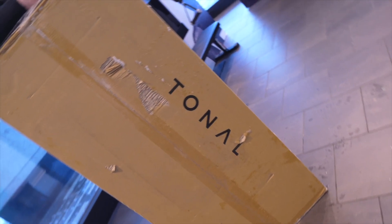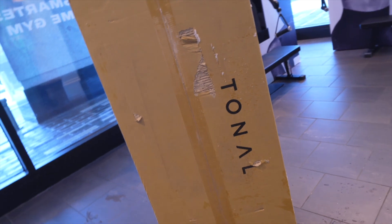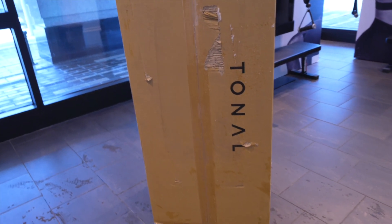This is Sneaker Gears. My name is Levi, and welcome to another episode where we're going over what happens when Tonal comes out for installation.